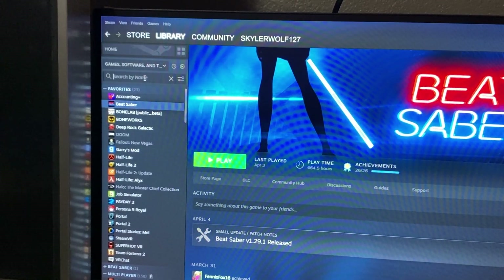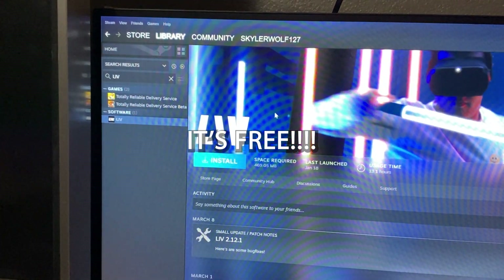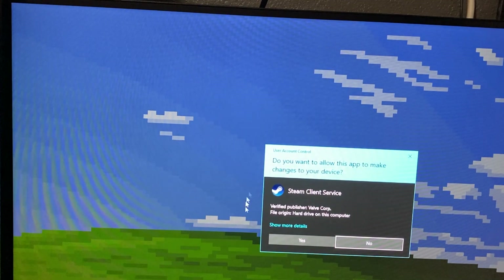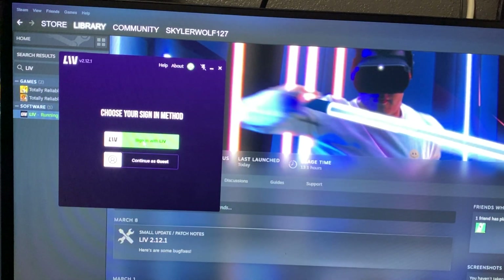Next, you're going to want to make sure that you have a program called LIV installed. We don't have it installed here, so let's go ahead and walk through the installation and setup. Make sure you have SteamVR installed too. Once the software is downloaded, go ahead and launch it. If it asks for a User Account Control prompt, hit yes. You'll need to agree to the End User License Agreement and create an account.